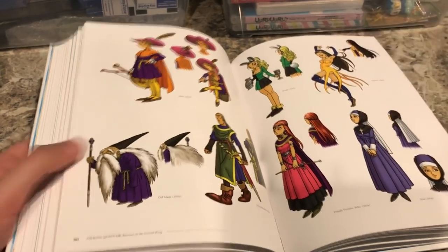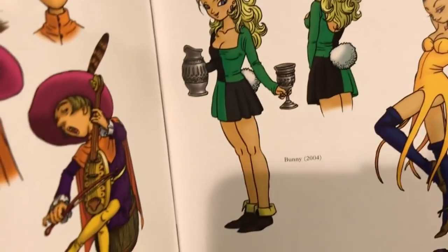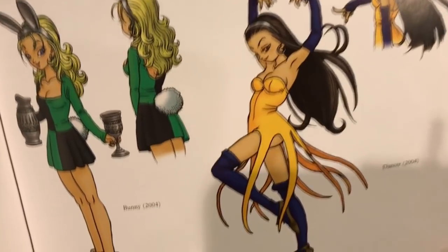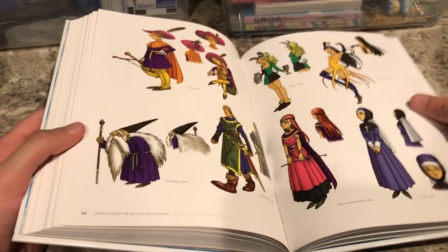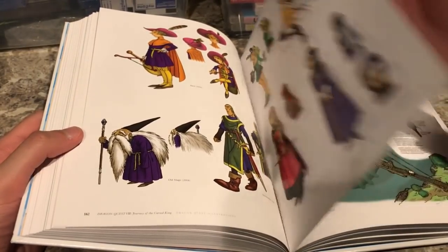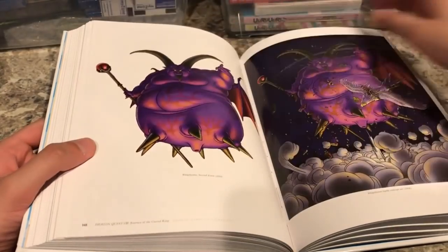I'll zoom in a little closer — there are some NPC designs including the bunny girl and the dancer. Toriyama really knows how to draw the ladies well. There are just more character designs from Dragon Quest 8 and there's Rhapthorne as well.